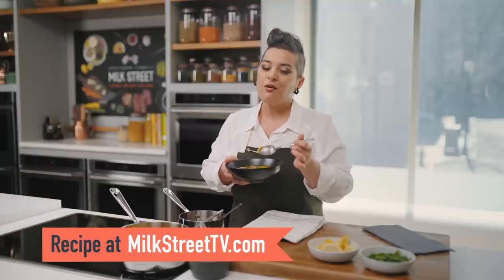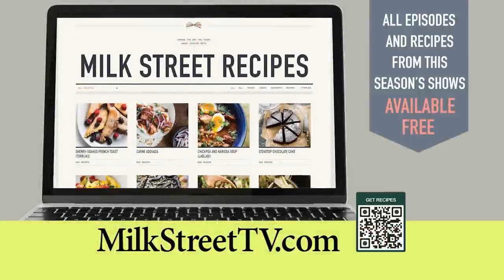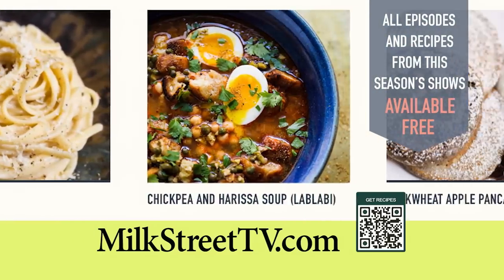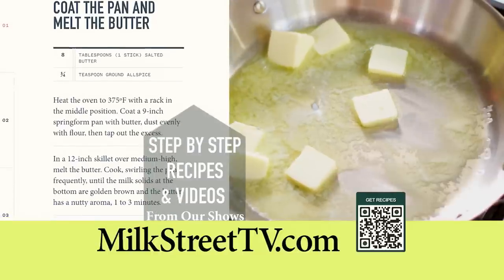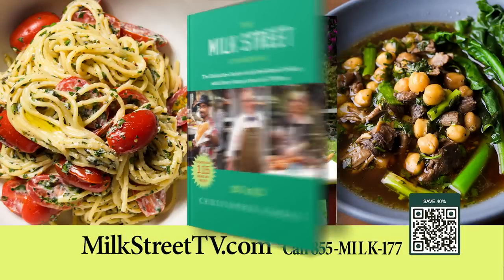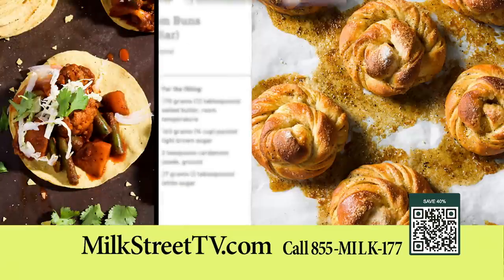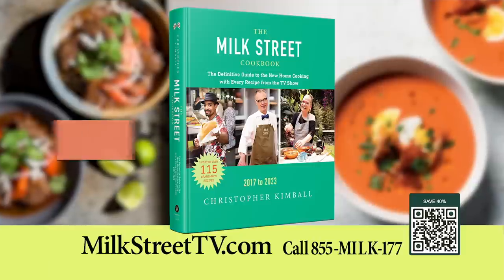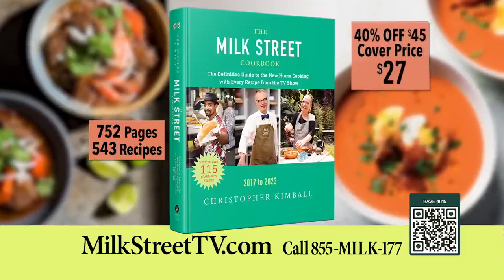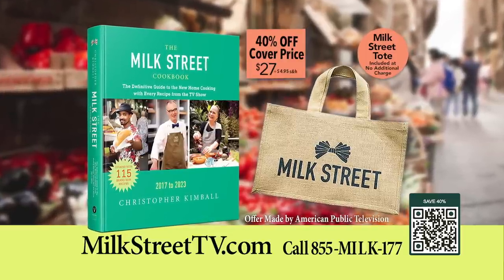This recipe is a vegan recipe, so it is great for anybody you have coming over to visit. You can get this recipe and all the recipes of this season at MilkStreetTV.com. All episodes and recipes from this season of Milk Street Television are available for free at our website. The new Milk Street cookbook is now available and includes every recipe from our TV show — from fried shrimp tacos and Thai-style vegetable stir fry to Mexican chicken soup and Swedish cardamom buns. Order your copy for $27, 40% less than the cover price, and receive a Milk Street tote with your order.